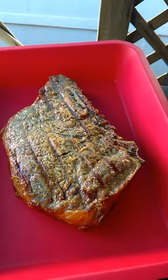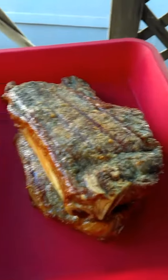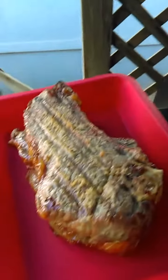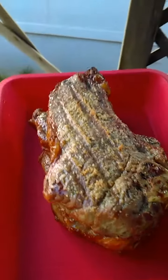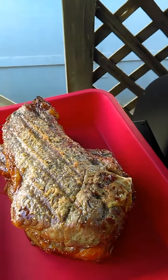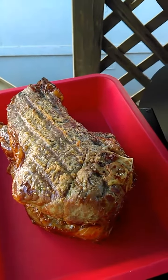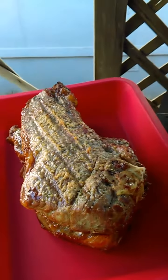Look at that steak — wow, it's good, very good! Bang, there you go. I did seven minutes on one side, eight minutes on the other, then flipped it and left it for about two more minutes. Not too bad.